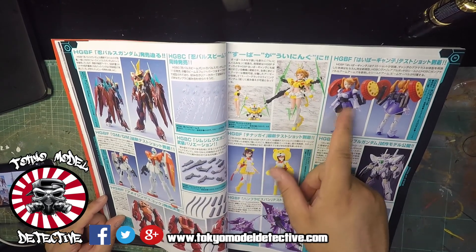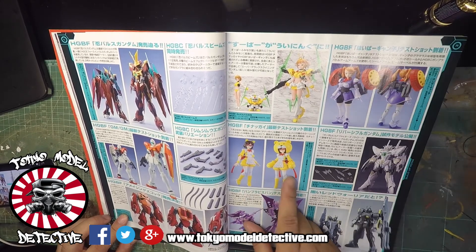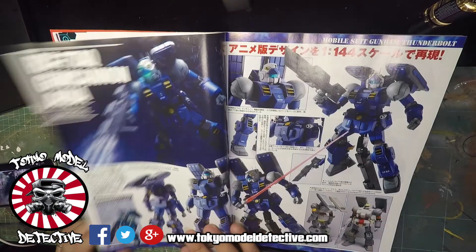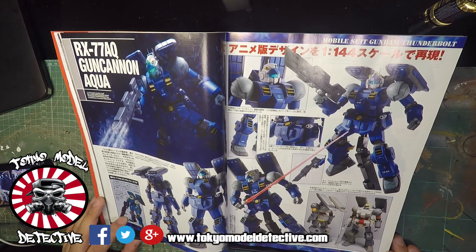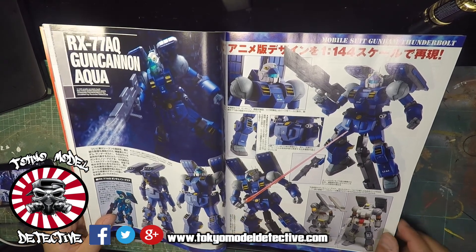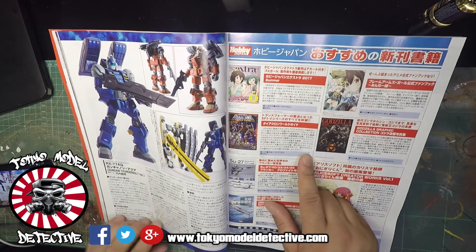The infamous Fumina - wow, she's still ugly as ever. This HGBF kit - yeah I have seen that, pretty interesting, but it just doesn't do anything for me. I know there are a few haters out there, but this is the RX-77-8 Gun Cannon Aqua - wow, I'm quite shocked. Could go into war probably now.